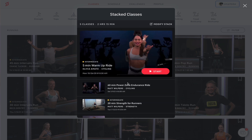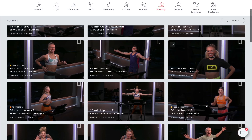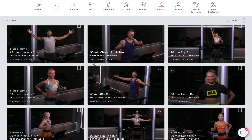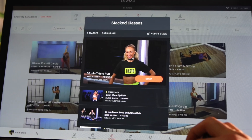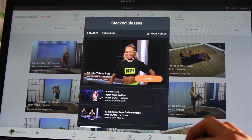I want to add a run, so I'm browsing for a run workout. Let's do this 30-minute Tiesto run — love Tiesto. To add it, just click to open the workout and you should see the stack button. Click on it and it will be added to your stack. To see your stack list, tap on the stacked workout folder on the bottom right of the screen and you should see how many classes you have along with the total workout time.